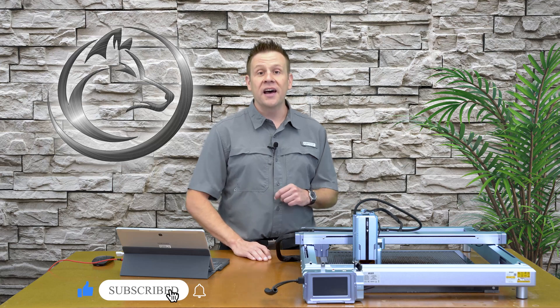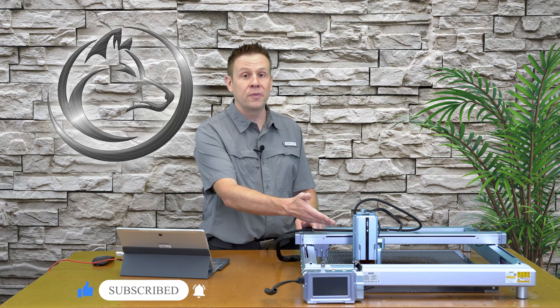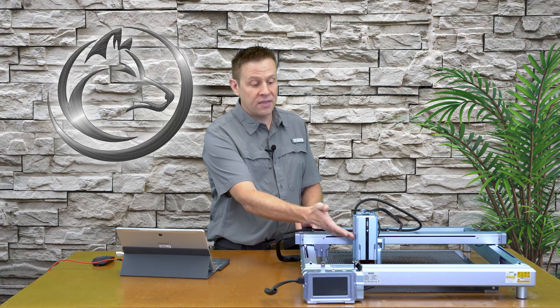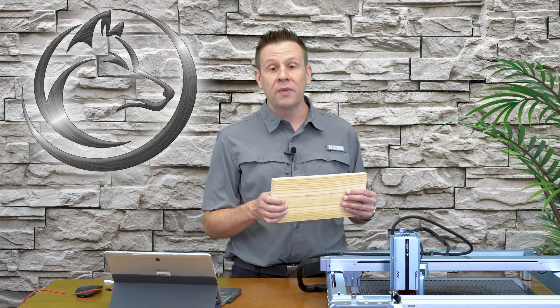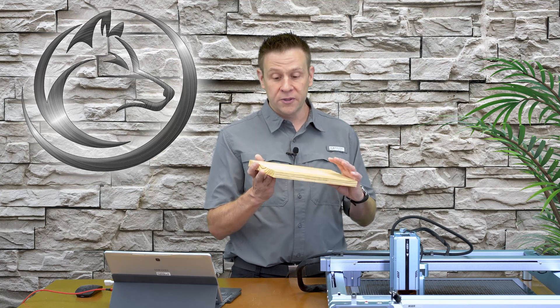Let's get started by covering some of the basic materials and the machine that I'll be using. This is the IKEA K1 Pro featuring a powerful 48-watt laser module. This is the version that has a selector switch between the high power of 48 watts and the lower power of 24 watts. The lower power is good for engraving, but in this video I'm going to be doing all cutting. I'm going to use that powerful laser module to cut through this three-quarter inch thick pine board — a regular pine board found at most common home improvement stores.